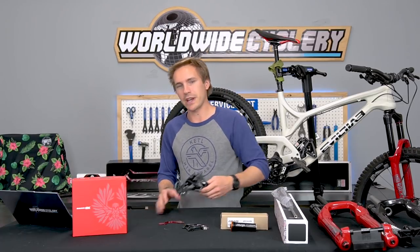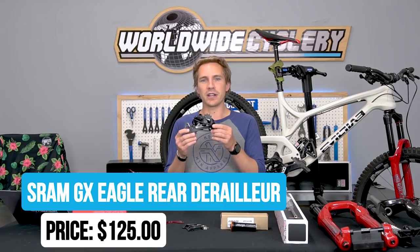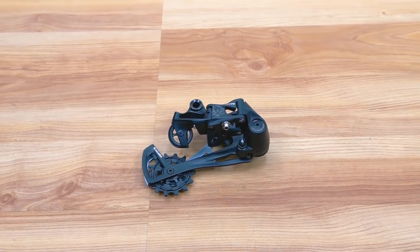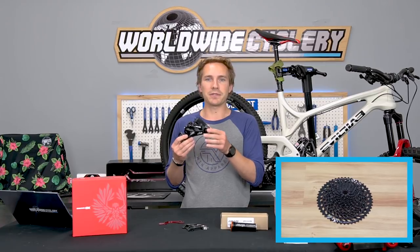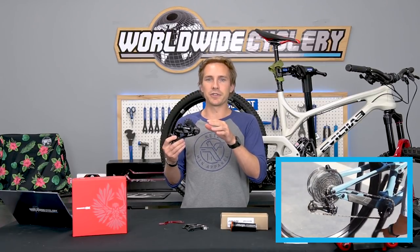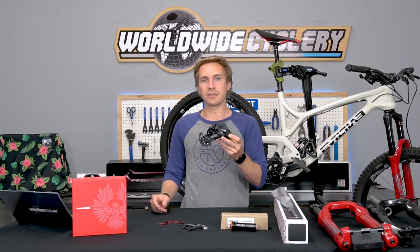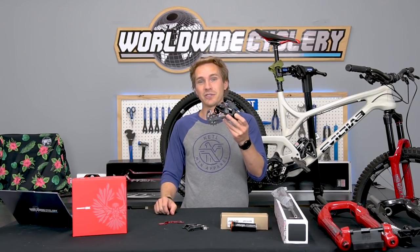To dive right into it, first thing we got: SRAM GX Eagle 12-speed rear derailleur. This is the $125 rear derailleur. It works on Eagle drivetrains of all kinds — whether it's XX1, NX, X01, or GX, they're all cross-compatible, but this is the GX version. We did an entire video all about this drivetrain; it's pretty phenomenal. This particular Eagle version gets you into that awesome 12-speed wide-range drivetrain without totally breaking your bank. We also have a whole bunch of rider reviews on this derailleur and on the GX Eagle drivetrain in general, so link below in the video description.